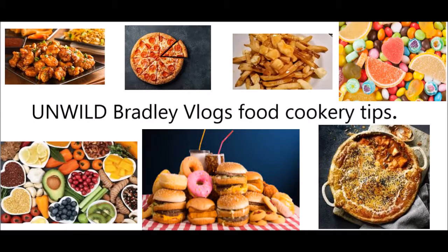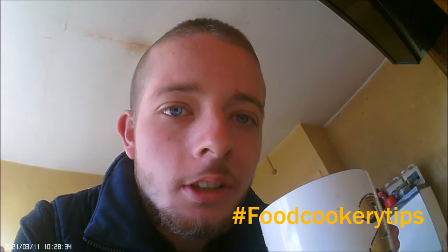Well, I've got to look smart for the cameras. Hello there, and welcome to another episode of Food Cookery Tips. I'm just having a coffee.